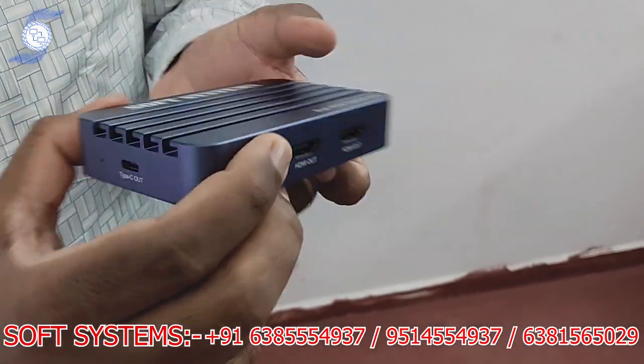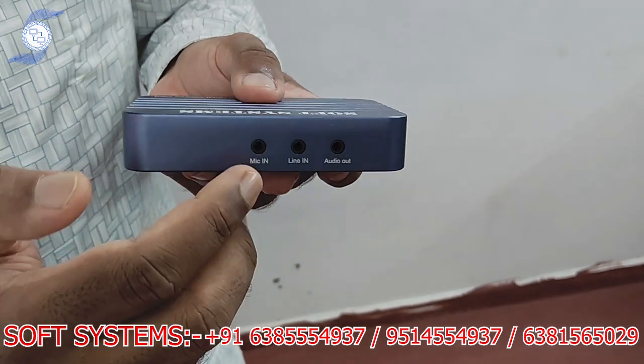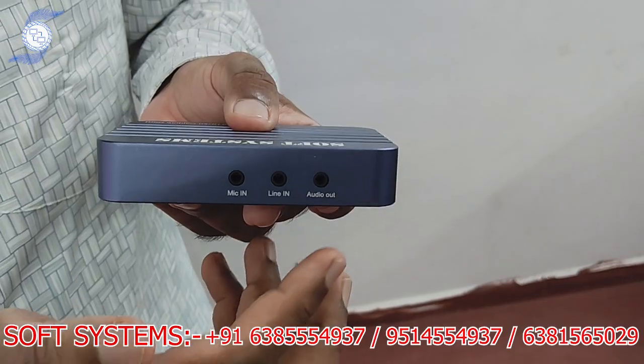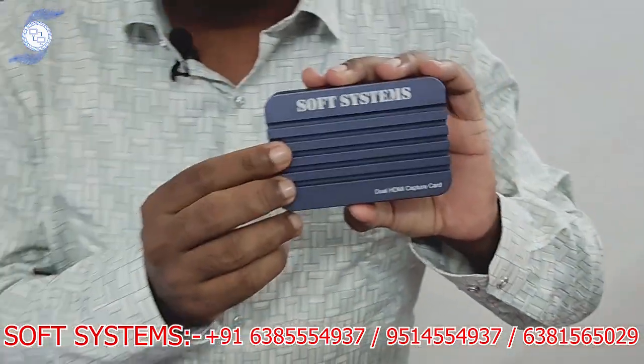You can connect using a normal USB-C type connection on this side. It also supports external audio input — either mic-in or line-in — as well as line-out. Now I'm going to show what items are in the package.